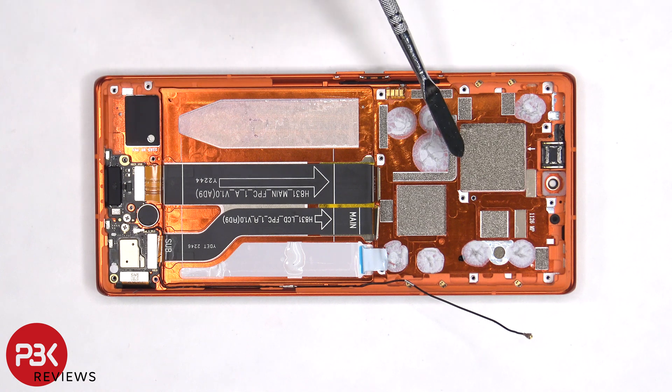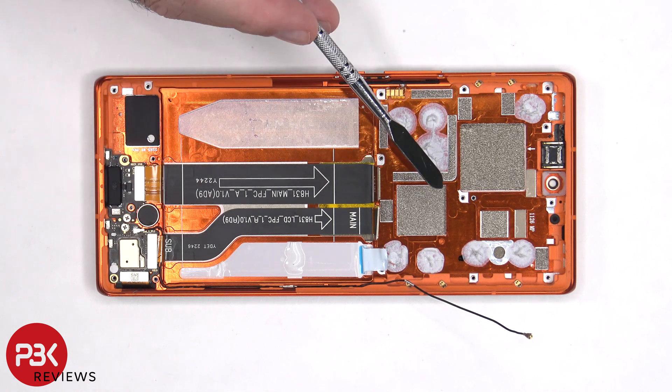This flex cable connects the main board to the charger port board, and this flex cable connects the main board to the sub board.